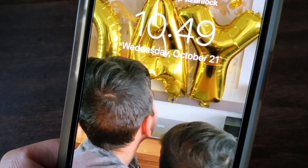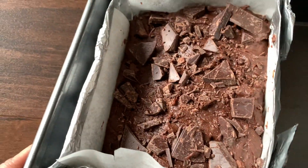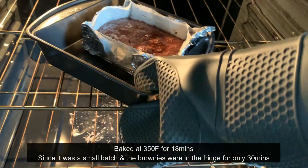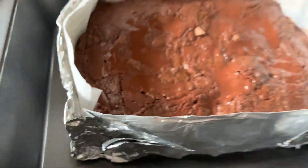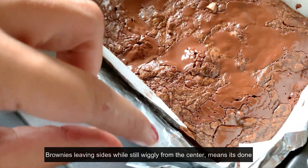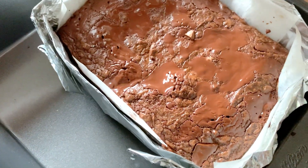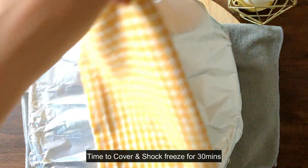It's October 21st, 10:49 on a Wednesday. This test batch had been in the fridge for 30 minutes. It's half of an eight-by-eight square, and I'm going to bake it for about 18 minutes at 350°F because it's small and hadn't been in the fridge that long. It left the sides and is still wiggly in the middle, so that means it's ready.